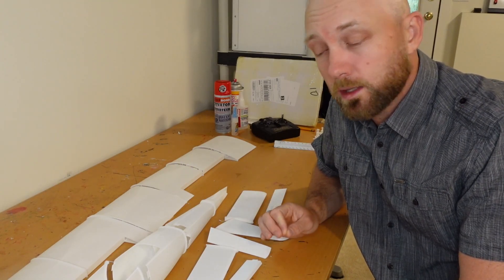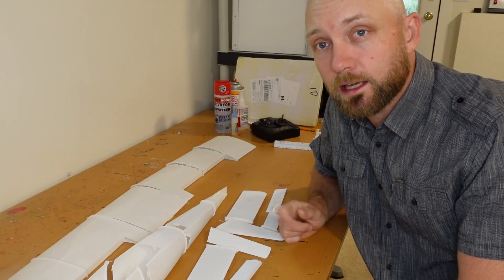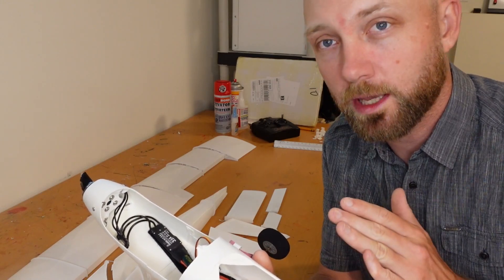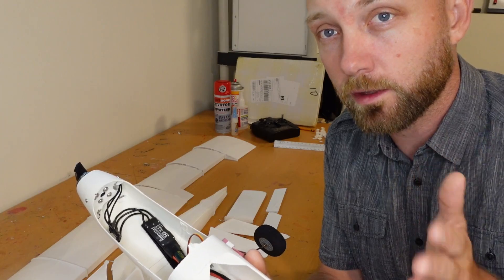We'll compare the print quality as well as the weights so you get a good idea of what you're getting into if you decide to make one of these for yourself. To start, just to see some of the imperfections we had on the lightweight PLA, I'll show you some close-ups of how the original print looked.